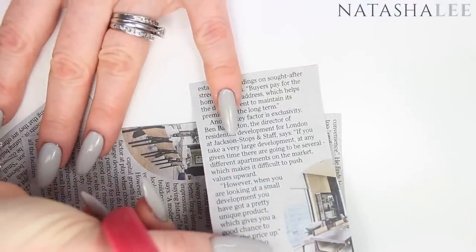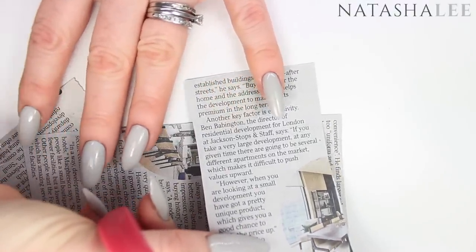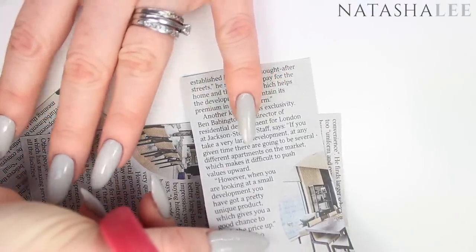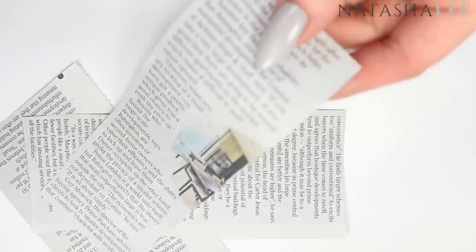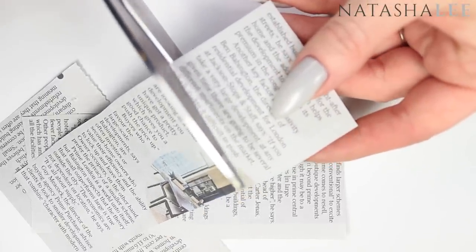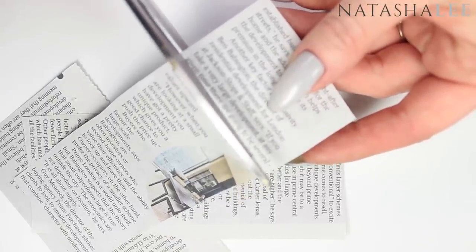My next challenge was trying to find a page that didn't have something negative, depressing, boring, or Trump-related on it — and I managed to find it in the property pages. Then you're just going to cut it into squares a little bit larger than your nails.